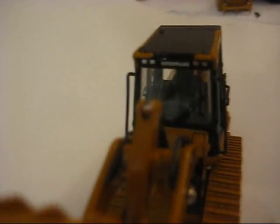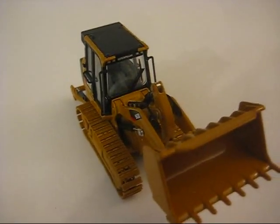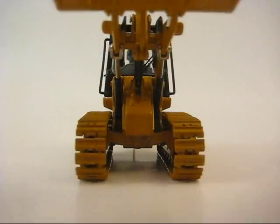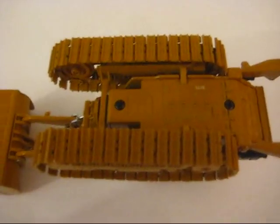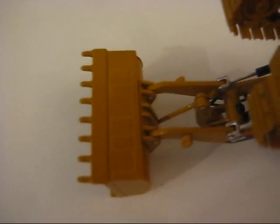Your cab interior — that's another nice thing about it. Here's your track frame. And now I'll show you underneath the model. Here's the underside — it has some guarding under the bucket.